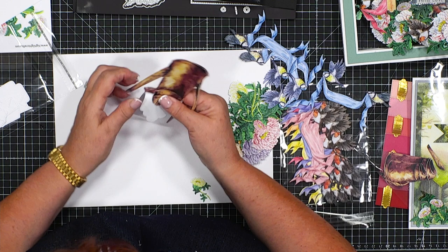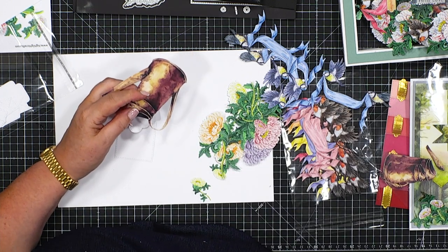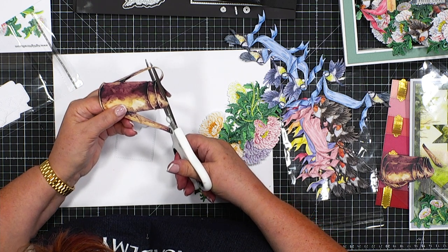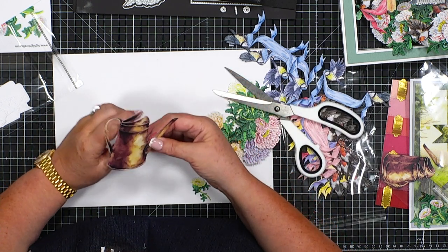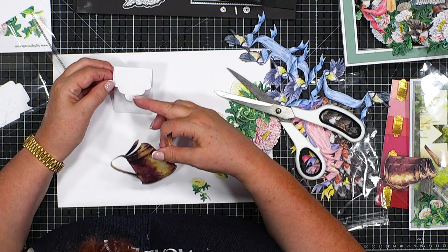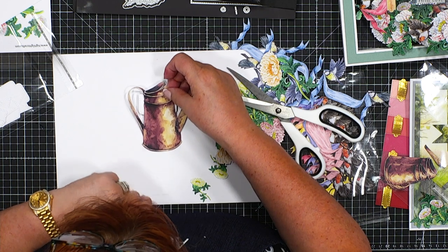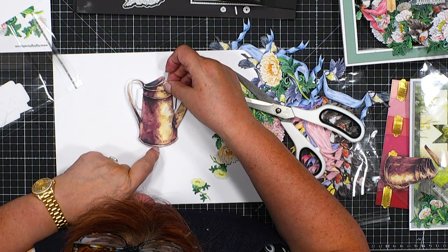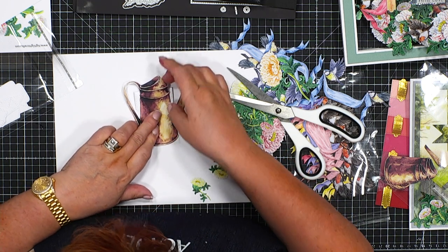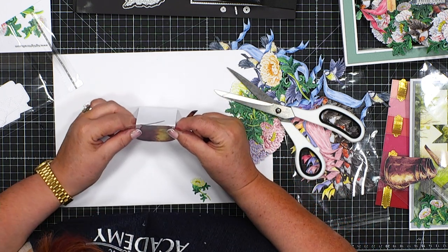I'm going to score across the back of it just like that, then take my scissors and cut into the watering can — just into that opening — and this is going to be how we build the design. The bottom of the watering can and the bottom of the tag need to be level with each other, and then this is going to get attached to the back of that tab so that it stands like that.